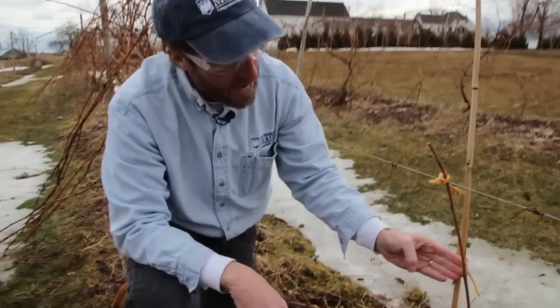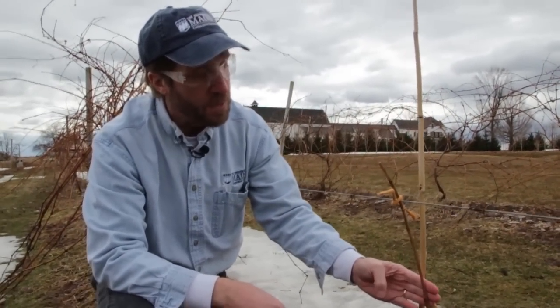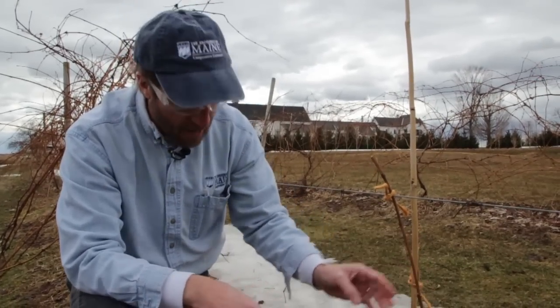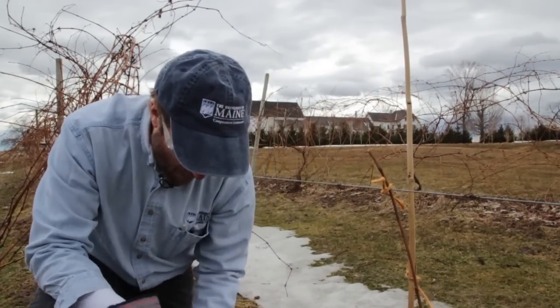Of course, these buds lower down will also break, and if this one happens to be weak I may select one of these. But if this bud does turn out to be a strong shoot, I'll be cutting these off next winter and getting my single trunk back up to the top wire.